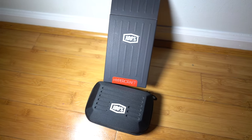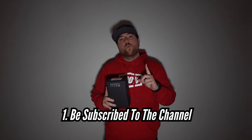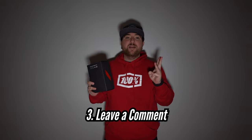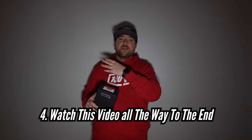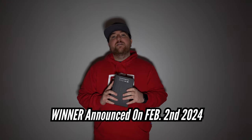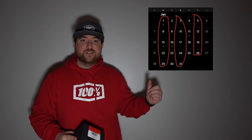For January's giveaway I am giving away another pair of 100% sunglasses — the Hyper Crafts. To win, you have to: 1) be subscribed to the channel, 2) like this video, 3) leave a comment down below, 4) watch this video all the way through to the end, and do that for every video in the month of January. The winner will be announced on February 2nd. Be sure to follow all the rules to be entered into the giveaway and best of luck.